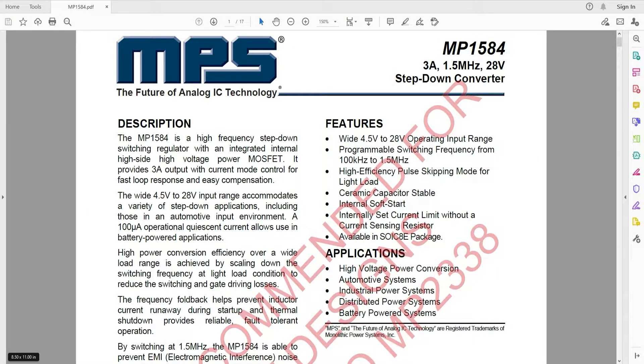Here I have the datasheet of the MP1584. This datasheet says it's a 3 amp, 1.5 megahertz, 28 volt step-down converter — so it's a buck regulator. Its frequency can be achieved up to 1.5 megahertz as per the datasheet. It has a wide operating input range of 4.5 volts to 28 volts, and the switching frequency can be set between 100 kilohertz to 1.5 megahertz — quite a high frequency switching regulator.